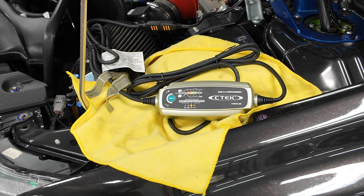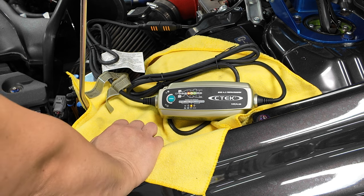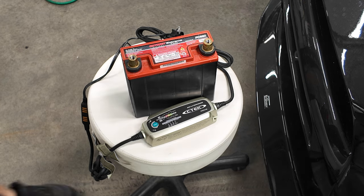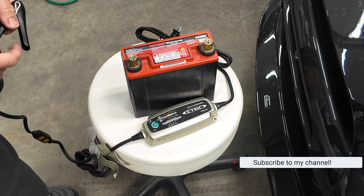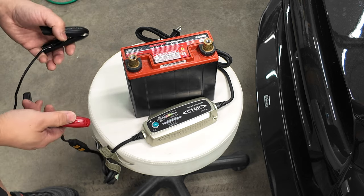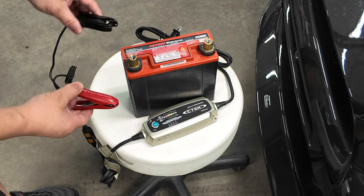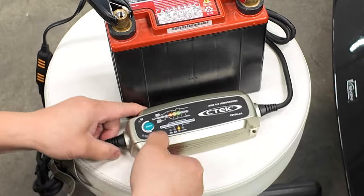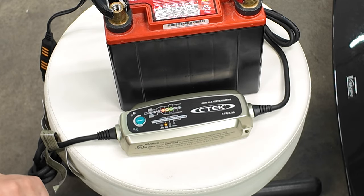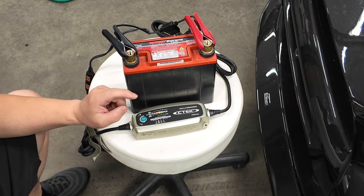No surprise — it lights up red, meaning something is below voltage. In this case it's Jay's battery, which is toast. To continue to the next test we need a good battery. We grabbed a spare battery from Gerald at Envision Auto Imports to test it first before installing it. We tested it and it also showed red, so that saved us some time before throwing it into Jay's car.